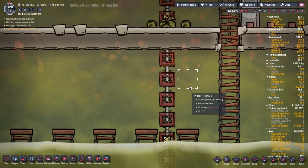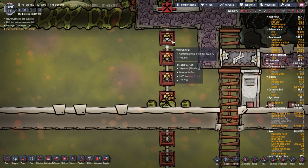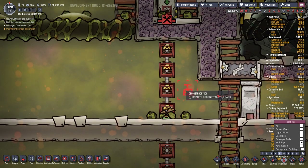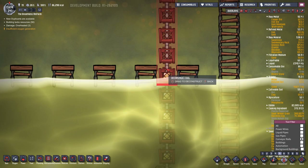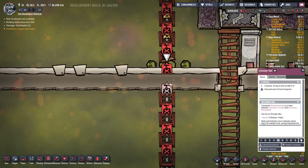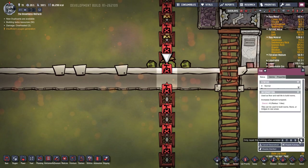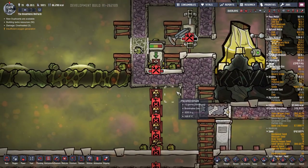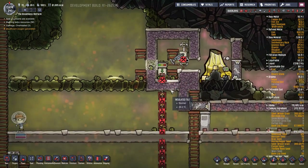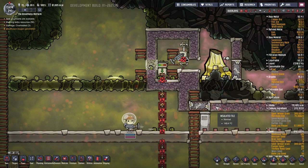This is heating up pretty quick, so what I want to do here is deconstruct all of that and let that all drop down into here. Conveyor rails - okay, we've done the experiment. Let's deconstruct all of those conveyor rails and we're going to deconstruct that block so they all fall through into the water and cool down. Well, that's a test.